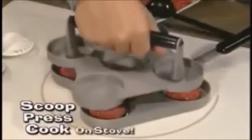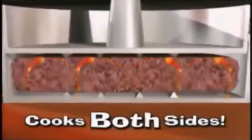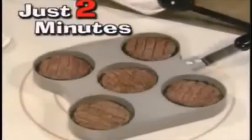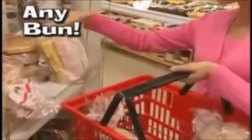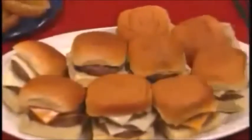It's so easy to scoop, press down and grill. The unique design forms the patty and cooks both sides at once, so you never have to flip them. In just two minutes you'll have five mouthwatering sliders. Use dinner rolls, potato rolls, any bun. Double or triple stack them and watch your family attack them.